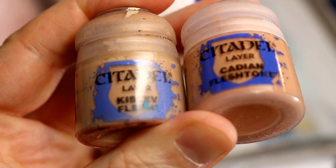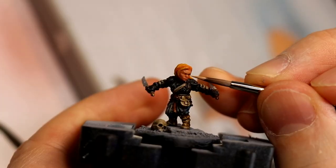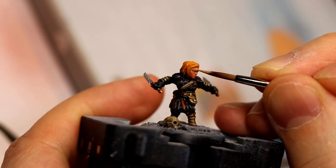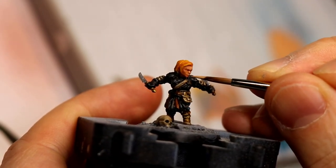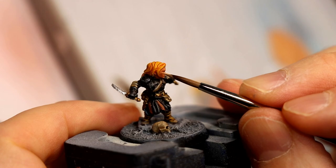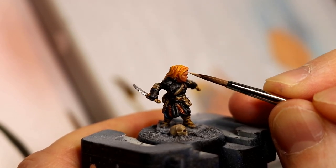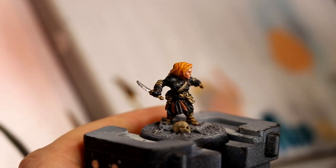I wanted her face to be quite bright when she's finished, so first I do a 50-50 mix of Cadian Fleshtone and Kislev Flesh, then I add in some Glaze Medium — I find Glaze Medium helps with trying to blend and feather in highlights. I opted not to speed this part up because really it's where I spent the most time on the miniature and was trying to create the most impact — the focal point, which is her face. I'm applying it to things like the forehead, the cheekbones, the bridge of her nose, the tip of her nose, the tip of her chin, and then leaving the under-cheekbones and skull temple area darker.